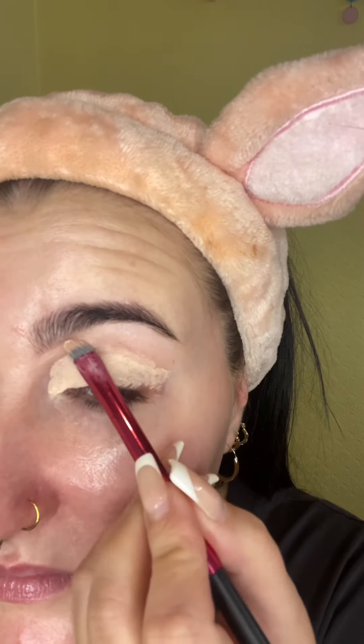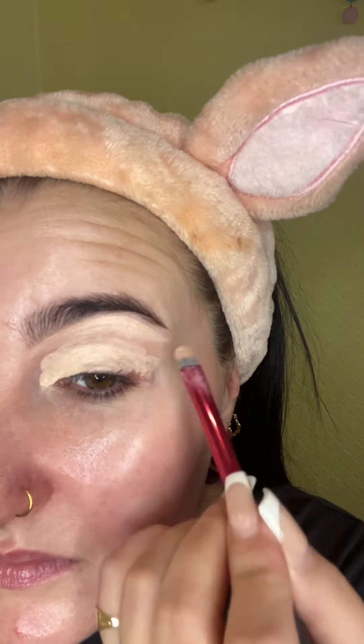I'm going to show you how to do a quick eye look. We're taking our Louise Base in Roomer 2 and a flat brush, then just taking that all over the lid and carving out underneath those brows — pat pat pat onto the lid, then swipe under those brows to get nice and sharp.